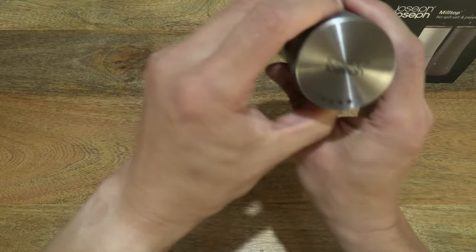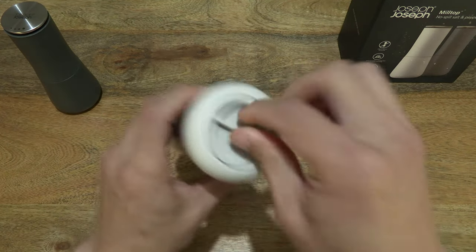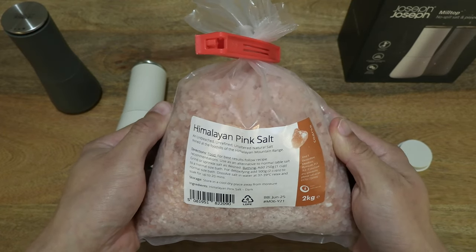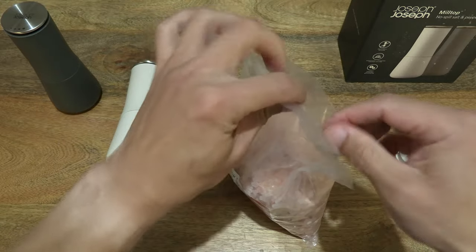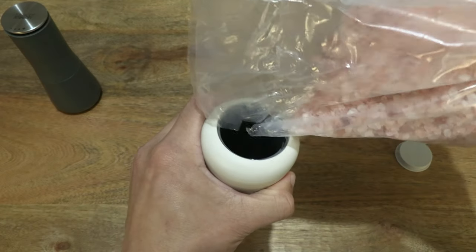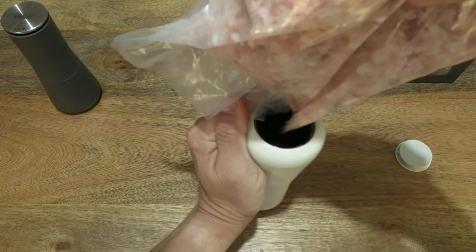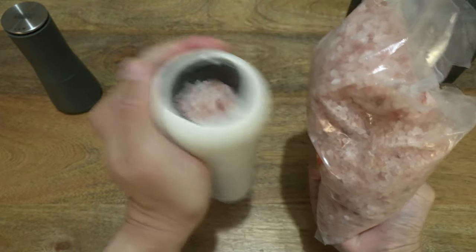So now let's go ahead and test them. Let's start off with the white one first, or the off-white one, the paler of the two. Let's open up the closure or cap and fill it with some salt. Over here I have a large packet of Himalayan pink salt. Let's undo the clip and pour some salt into the mill — and that's about enough.